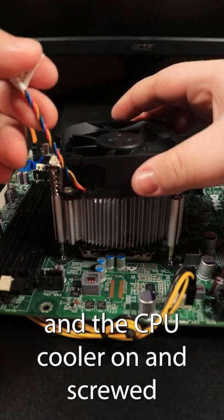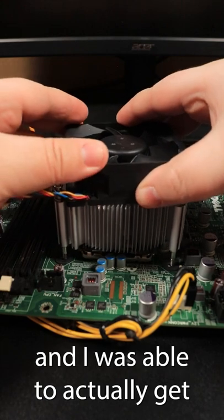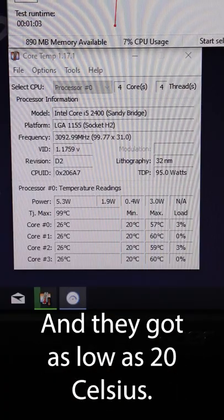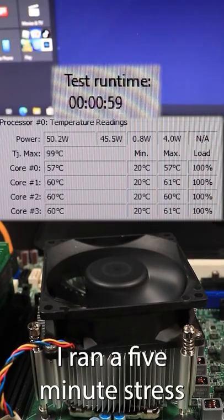Once I got the thin layer on and the CPU cooler on and screwed in, I was able to actually get the regular temps going. These are the idle temps — this is what you normally see — and they got as low as 20 Celsius.